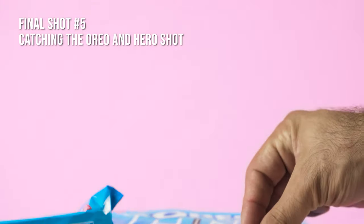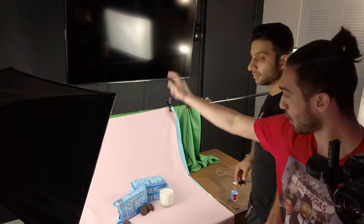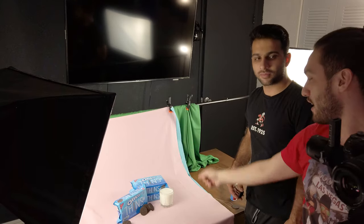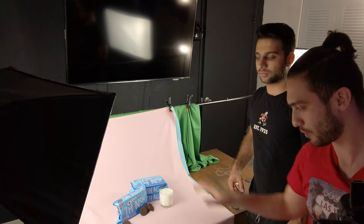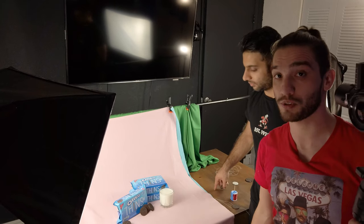Our last shot, which also includes the hero shot, is where the cookie comes back down. My friend throws it with one hand, grabs it with the other, and then dips it in the milk — followed by a hero shot of the actual product. Keanu is going to drop a piece of Oreo from one hand into the other and dip it in the milk while I pull away from the scene. I'm using the Ronin-S to get a super smooth shot since I'm recording at 24fps.